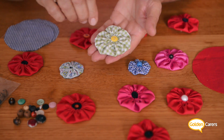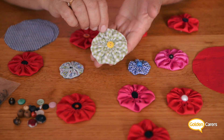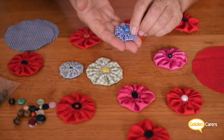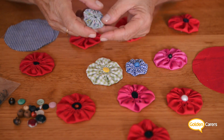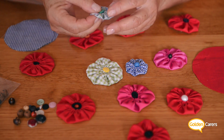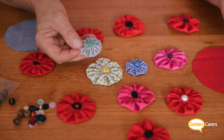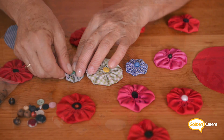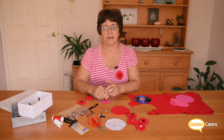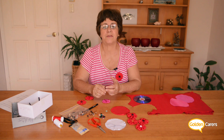If you enjoy making these flowers, the more you do the better you get at it. You can do some to embellish your own clothes — for instance you can put some on t-shirts or a dress just to add a personal touch. That's all for today. I hope you have fun doing it and we'll see you next time.